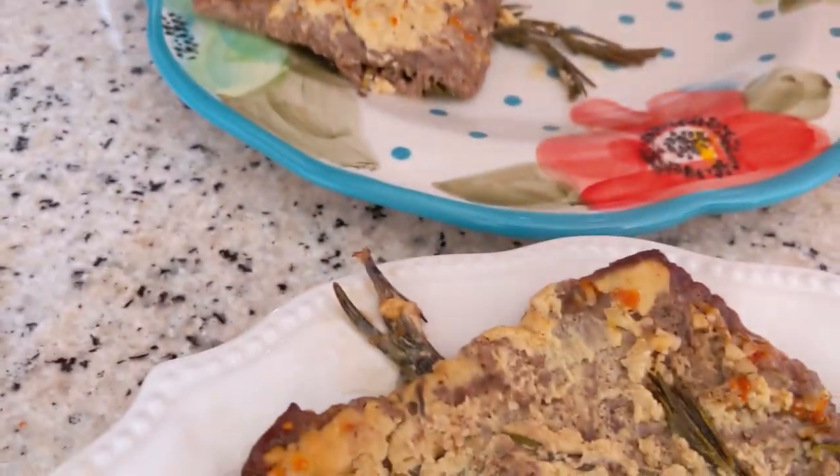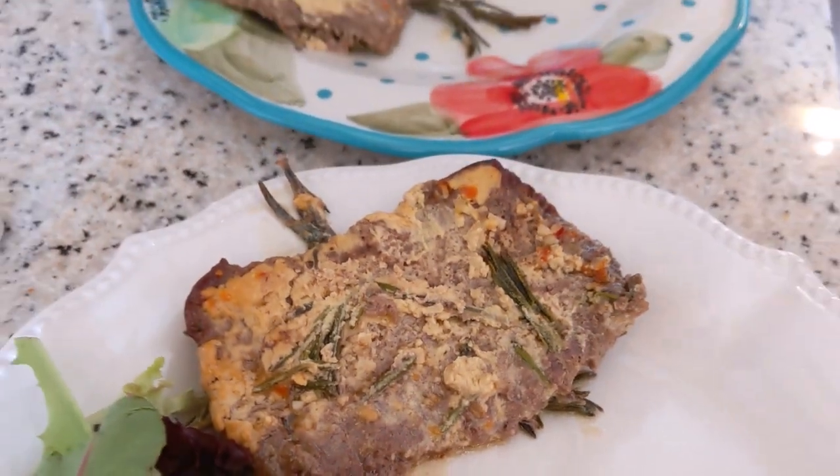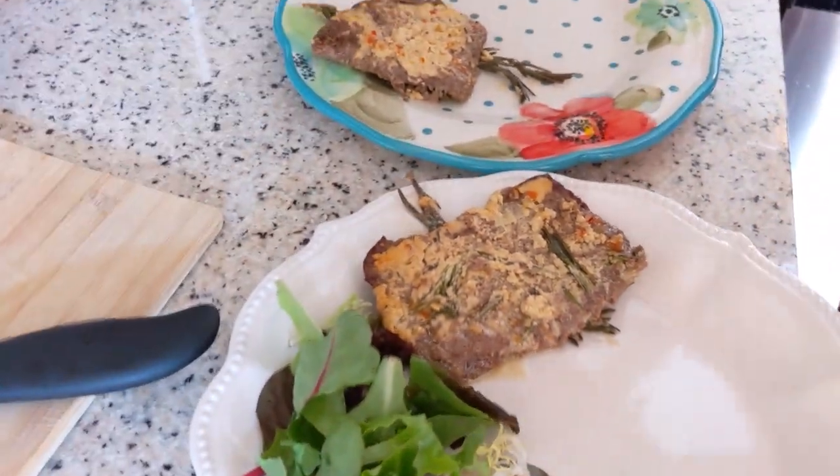I have eaten rosemary sprigs before, but duly noted. They're woody — you aren't supposed to eat them. Well, yeah.